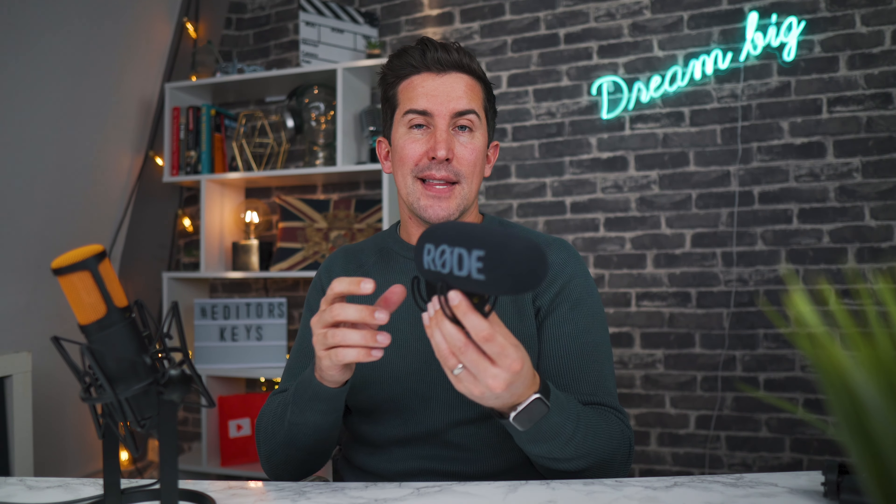So if you're thinking about getting this microphone, you might be a YouTuber, a business person, or a travel vlogger. Let's get out of the office and go down to Manchester's Christmas markets to put this microphone through its paces.